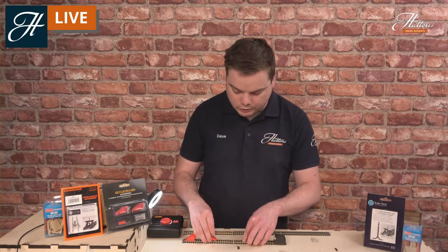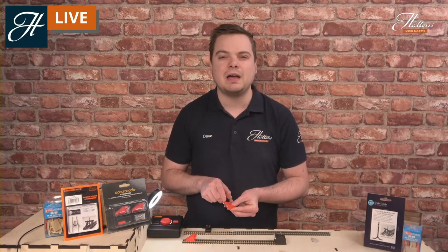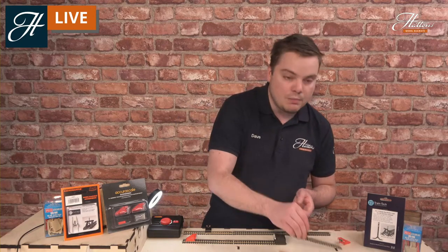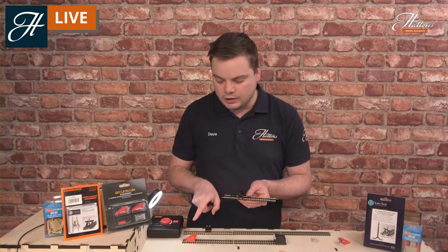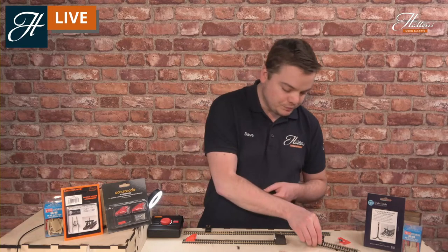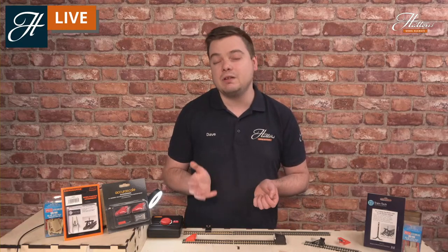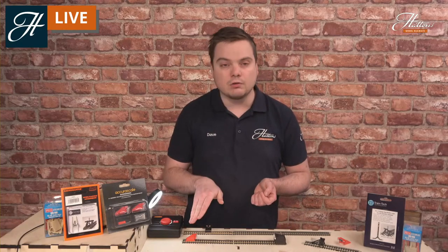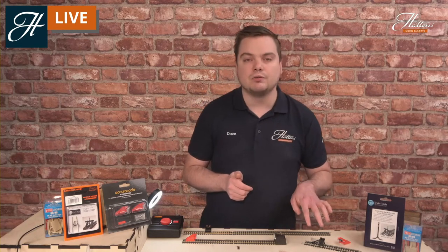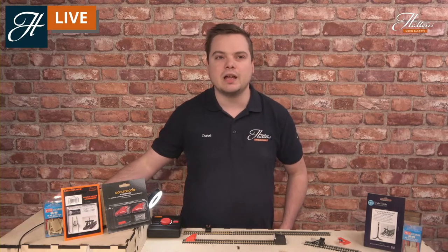These are really easy to put on. You can pick them up both with and without that coupling socket, dependent on your location. Whilst you don't see so many of the rail-built buffer stops anymore, you certainly do see a lot of these more modern style buffer stops out there on today's railway. So if you're modelling the modern era, they're the ones to have a look at. If you're looking at something more classic, head back towards the rail-built and sleeper-built buffer stops.